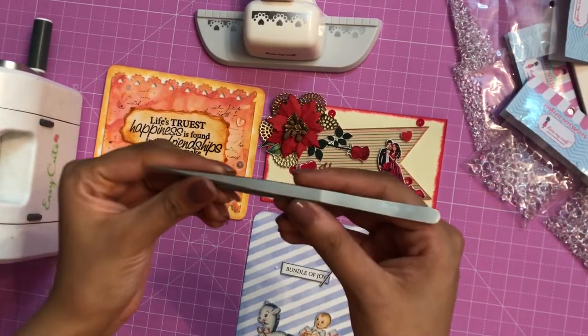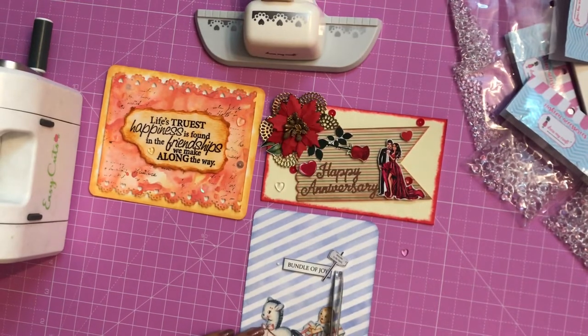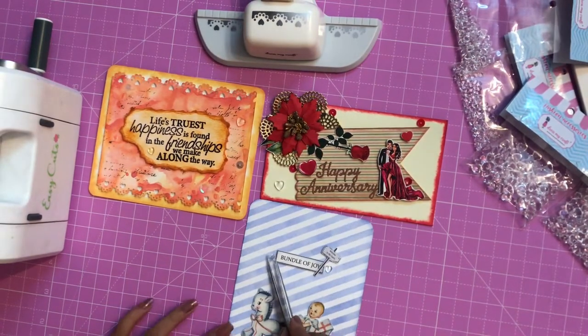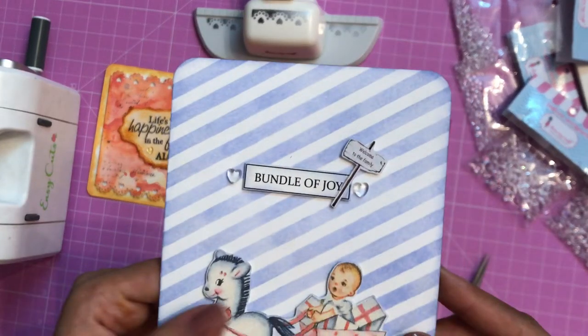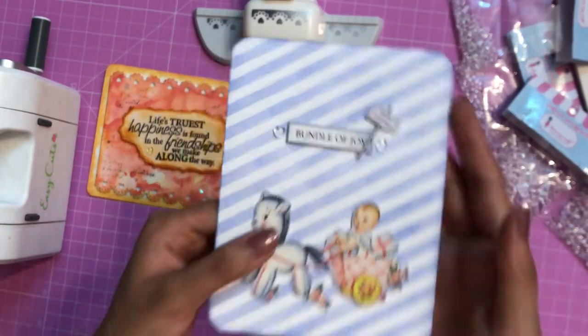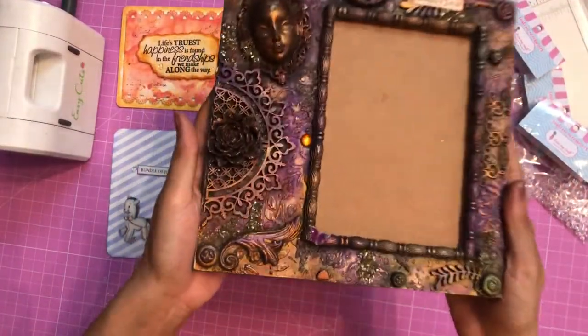I'm going to use the tweezers to pick up these heart droplets — it's very convenient to work with these tweezers and they have made my work very easy. Can you see how beautiful the sentiment looks now?